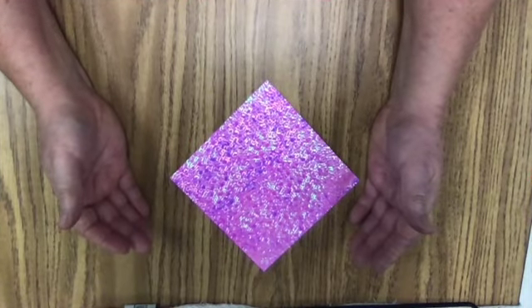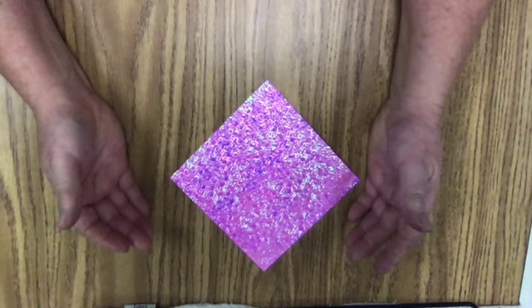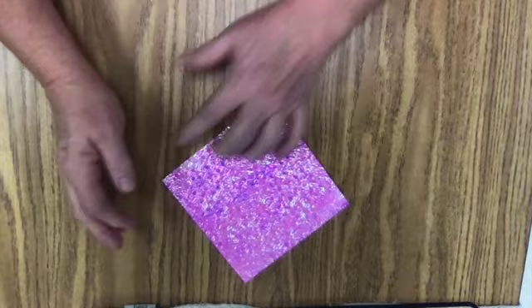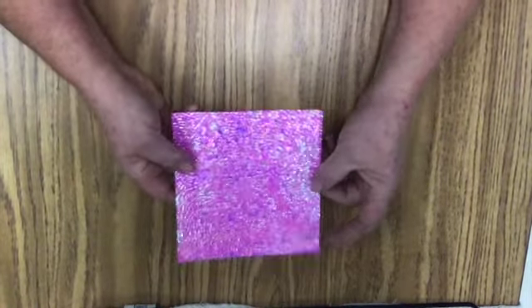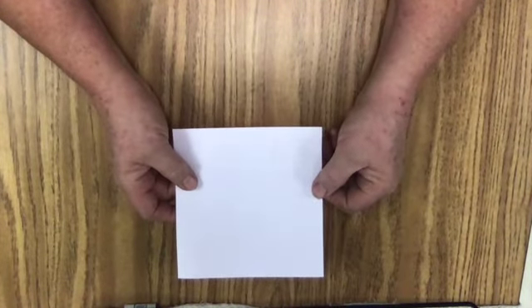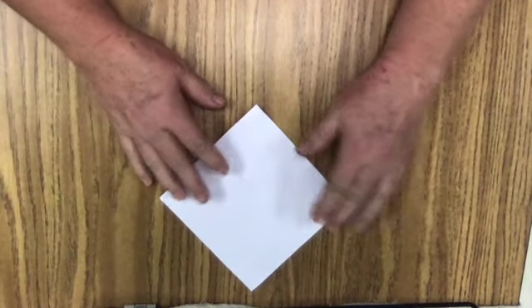Good morning everybody, this is Ms. D.V.D. here. I am going to show you how to fold an origami heart. I am starting with this square origami paper. It's a really pink, shiny paper on one side, and it is white on the other. We're going to start with the paper like this.